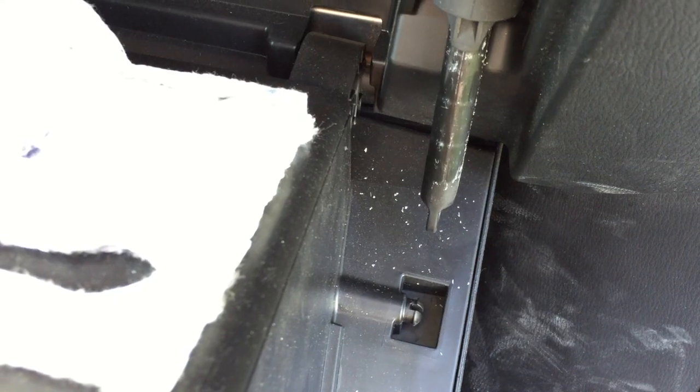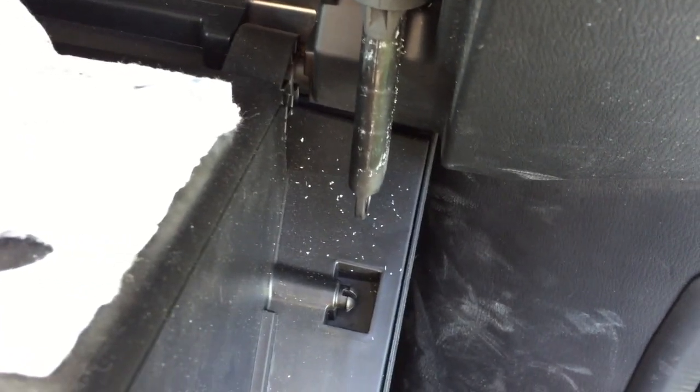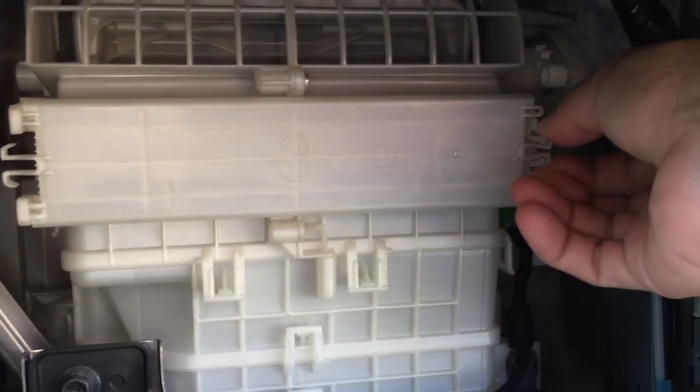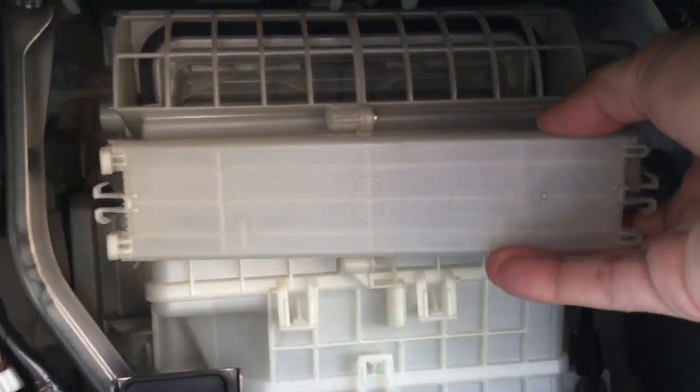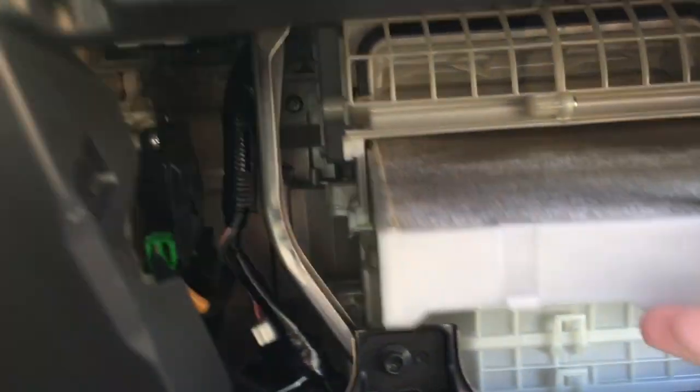Squeeze the little bolt that holds it in, and as you can see, once that pops off you're going to be able to pull the glove compartment down. There are going to be two little areas to pinch for the air filter cover — pull that out, and you can see it says pointing upward.